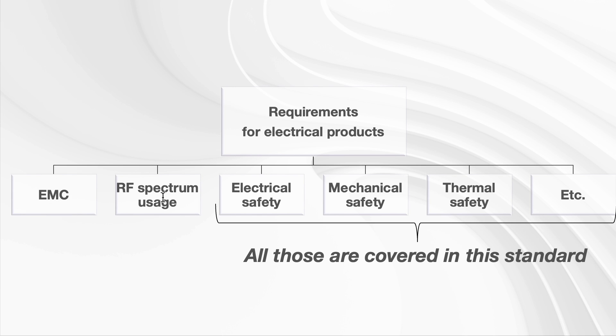For electrical products, there are a number of different requirements: electromagnetic compatibility, RF spectrum usage — typical for a lot of electronic products — electrical safety (don't give an electrical shock to a user), mechanical safety (don't cut the user's skin), thermal safety (don't have very hot surfaces that the users might touch and get their skin burned), and there are a lot of others. This standard is trying to cover these safety elements.